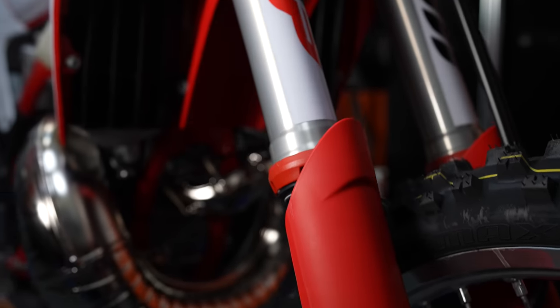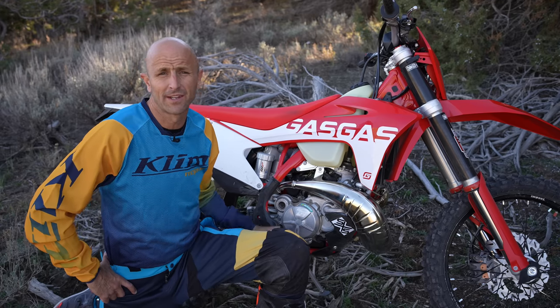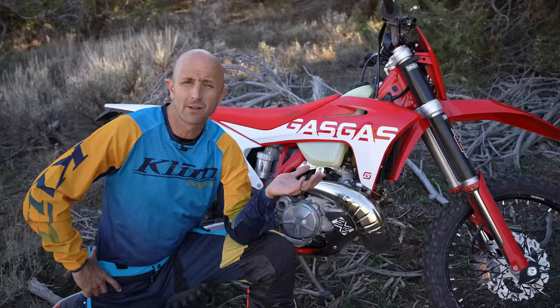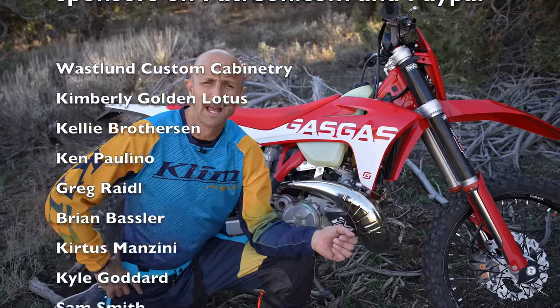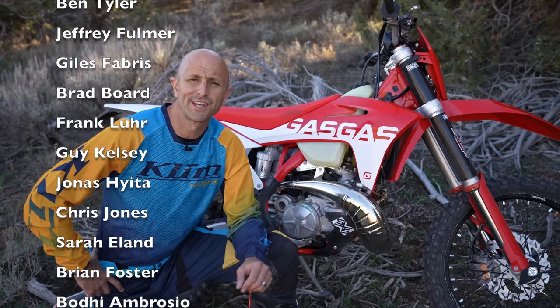I think I'm going to have a ton of fun with it, and then one of you guys is going to get this bike eventually. Thanks so much for watching. Please use the links to Rocky Mountain ATV down below. If you have questions, send me an email at kyle@dirtbikechannel.com or customerservice@dirtbikechannel.com and either me or one of my assistants will get back to you. Thank you so much.